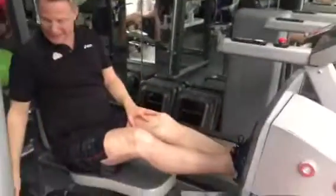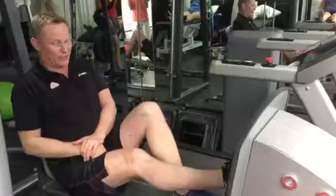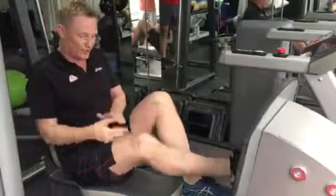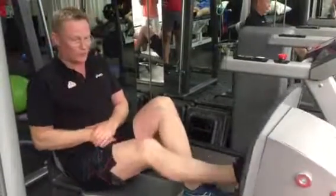Leg press. You coped nicely with the 77. So, small range, full extension — and you'll do 50 reps. Nice full extension, hold that for a second.